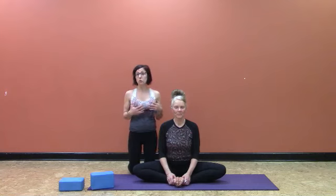Bound Angle is a great pose as a warm-up, a great pose complementary to a more challenging sequence, and even as a cool-down.